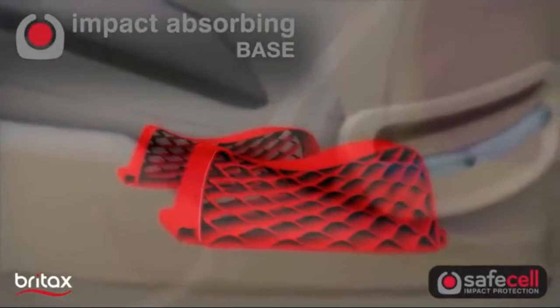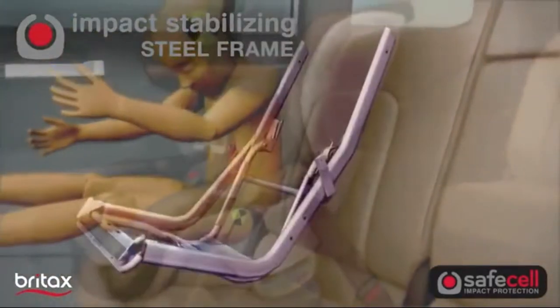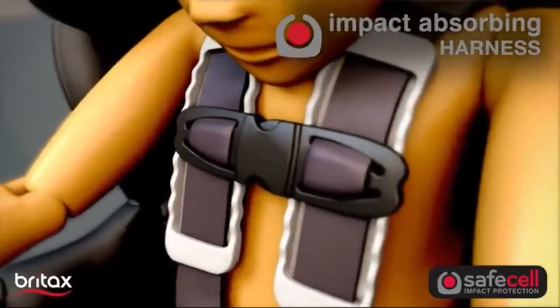With our exclusive Safe Cell Impact Protection, an integrated system of safety components work together to protect your child well beyond the federal safety standards.